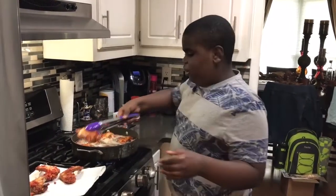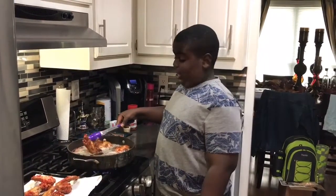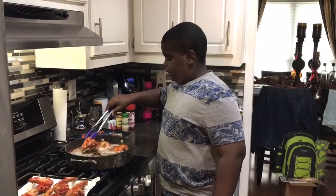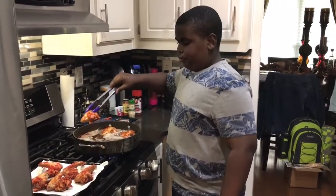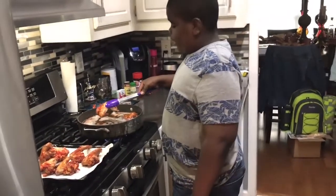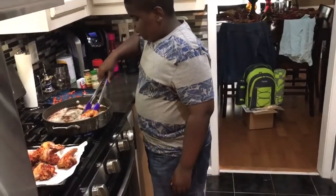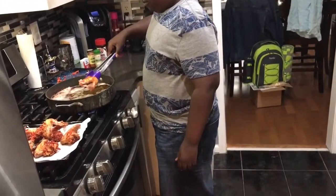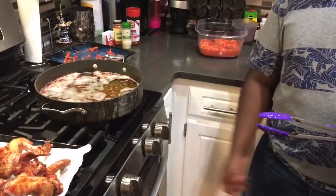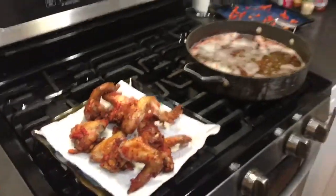Our wings are done! We know how to cook because other people's wings be looking a hot mess. I made sure that the wings were very well done. Guys, let me know if you want more cooking videos — I have no problem doing them, I love cooking. Let me know down in the comments how I did and if you want more cooking content. We're gonna let them cool off and I'm going to put more Cheetos on them, then we'll have the taste test.